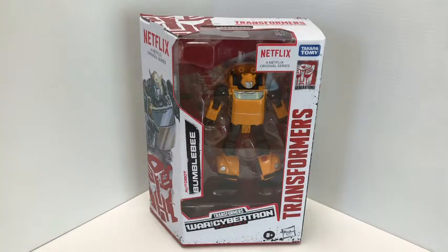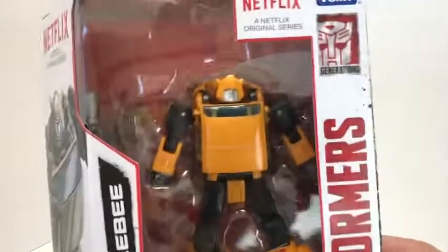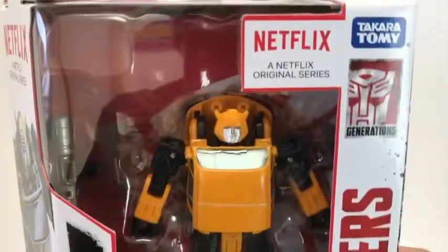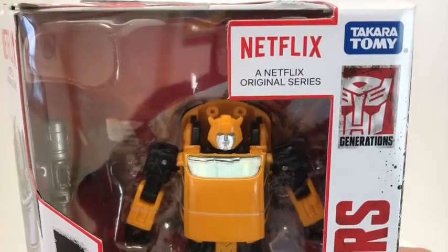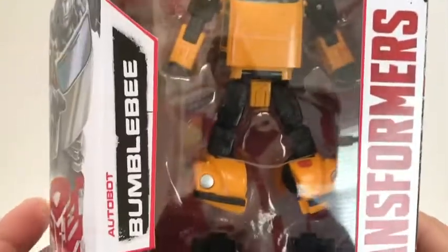We have the really cool Netflix packaging — I really like this packaging, it's very different from the Earthrise packaging. You have Bumblebee in the packaging, you see up top here Netflix, a Netflix original series, Takara Tomy Generations logo, Transformers down the side, Autobot Bumblebee.